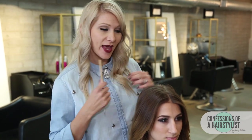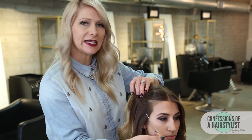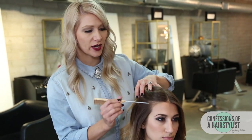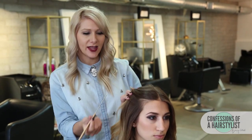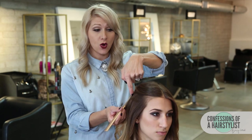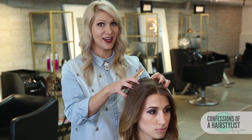Alright, so for this style I'm going to take my rat tail comb and do a really nice clean section. I'm basically going to work it from the high recession all the way back to about her crown area and then do a section from that corner to the other side of her head, basically creating a nice rectangle section.